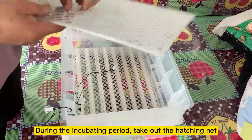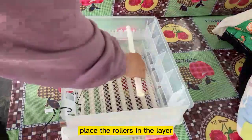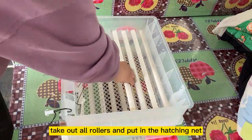During the incubating period, take out the hatching net and place the rollers in the layer. In the out-of-shell period, take out all rollers and put in the hatching net.